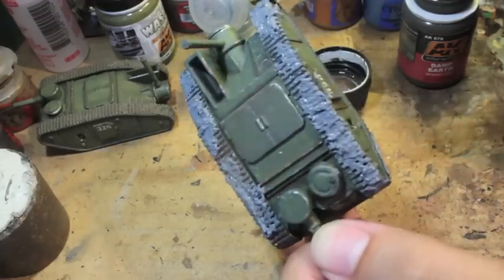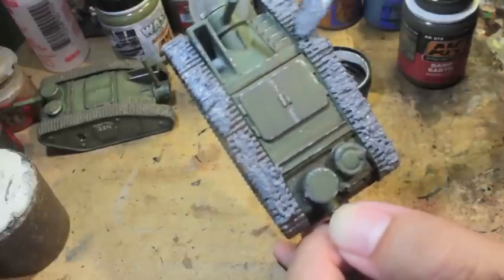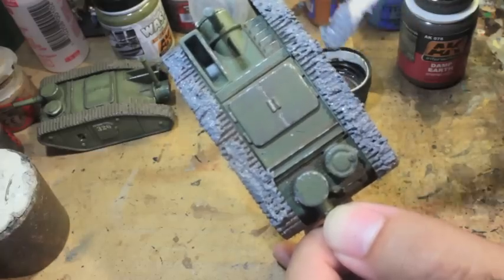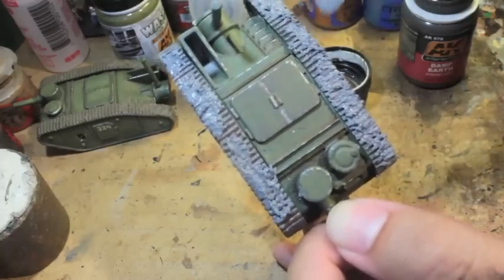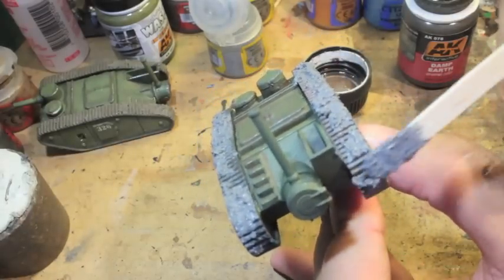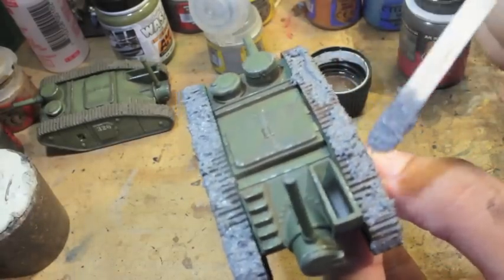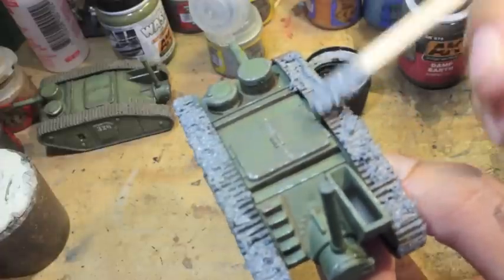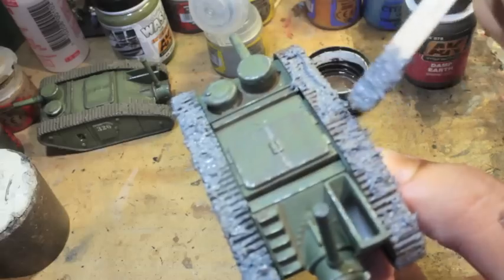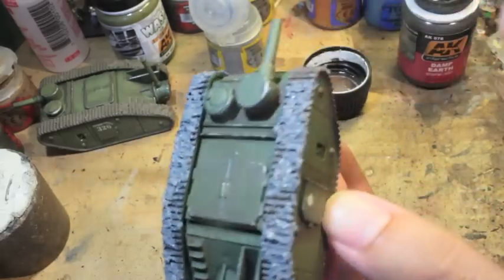I guess because in All Quiet on the Martian Front — in the fluff and fiction — when the Martians invade America, the American cities try to build trenches to keep them at bay. Of course it doesn't work; the tripods maneuver through them without too much difficulty. But it also gives the game a very World War I kind of feel, even though it's technically a science fiction alternate history game.